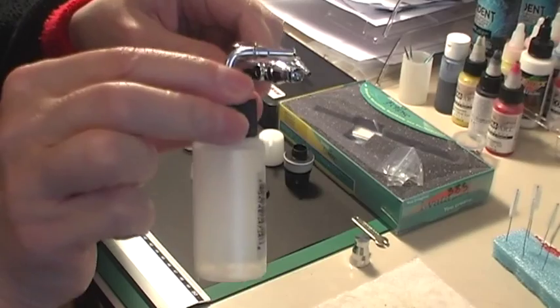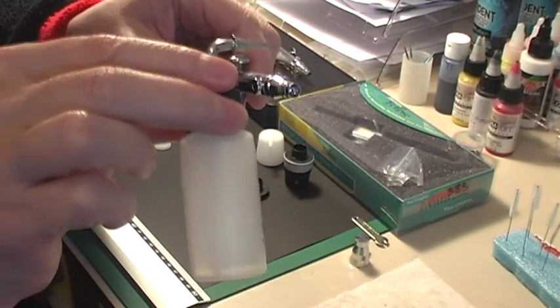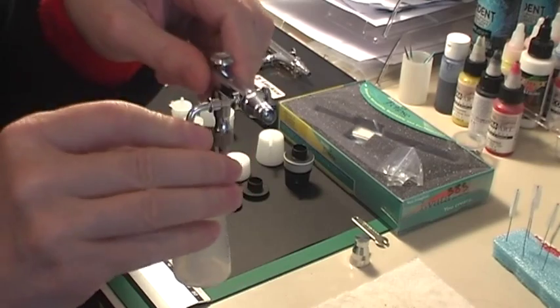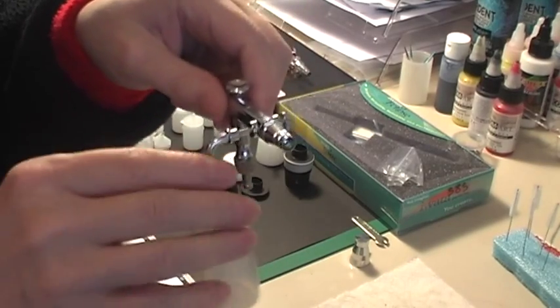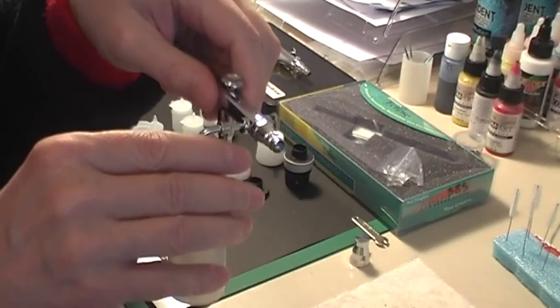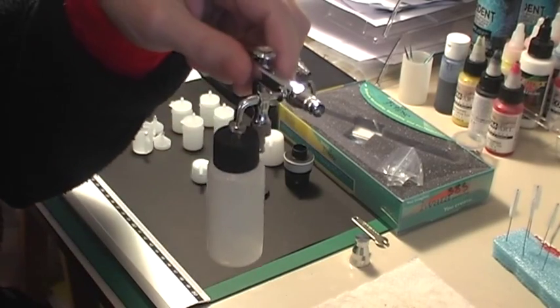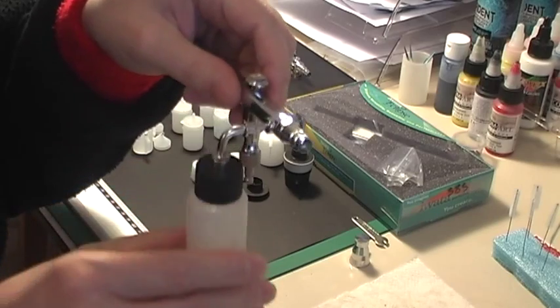You could buy a whole bunch of these bottles — have one with cleaning solution and the others with different colours — and you just pop them in, spray away, change with cleaning solution through, take it out, next bottle, next colour, and you're on your way again for larger areas.